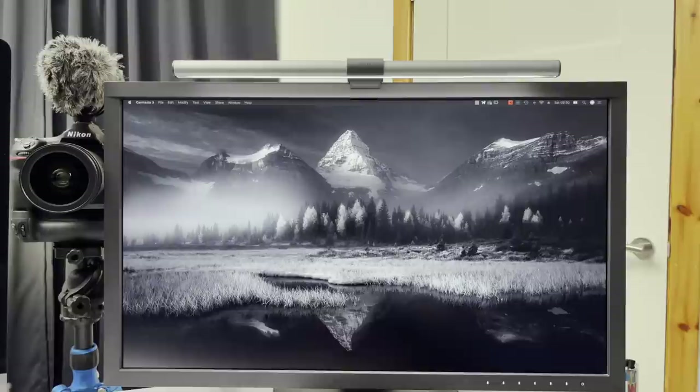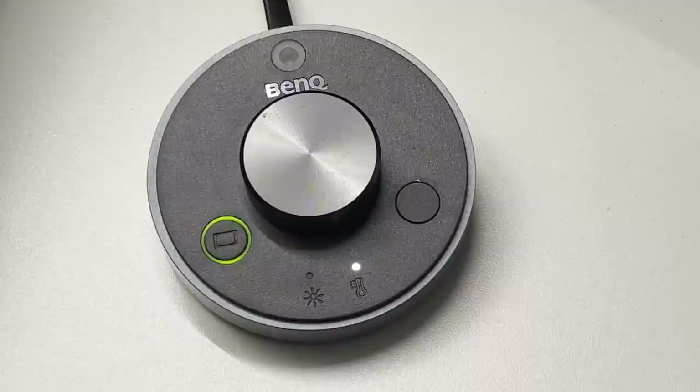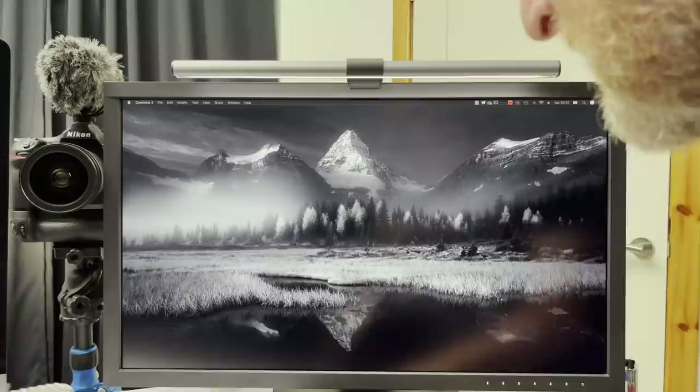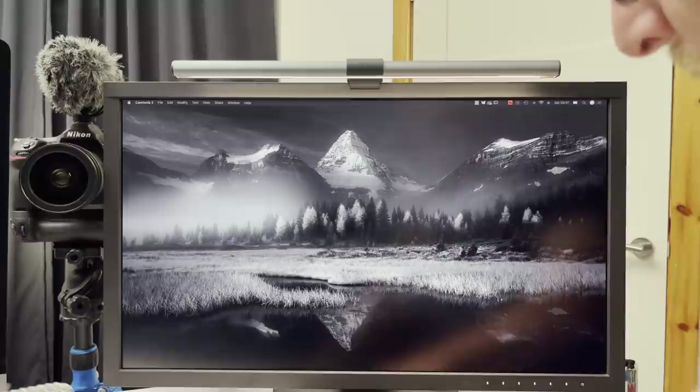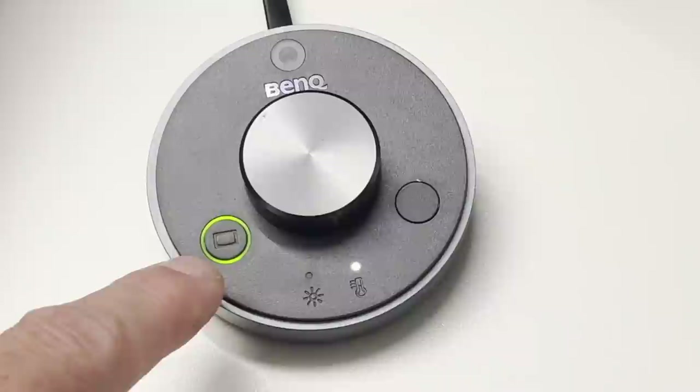There's a little controller - you can see that in the video there, but it's not got a very long cable. Looking through the iPhone monitor, this is a perfectly neutral desktop for my monitor. This little controller has a dial in the middle and an adjustment button and a change button. You can change the temperature manually - if I warm it, it changes, and if I cool it, it changes. So you can adjust it manually or there is an auto adjust function. That auto adjust function takes in the ambient light and changes your desk light so that it's completely neutral.